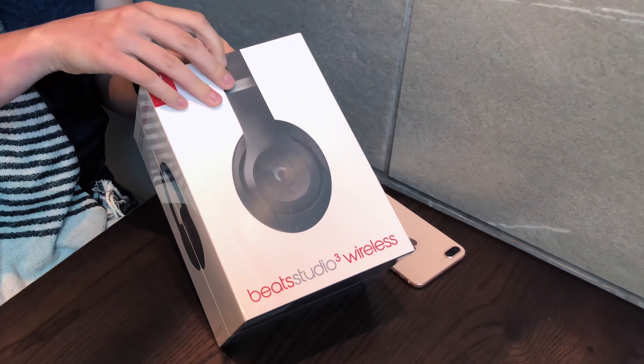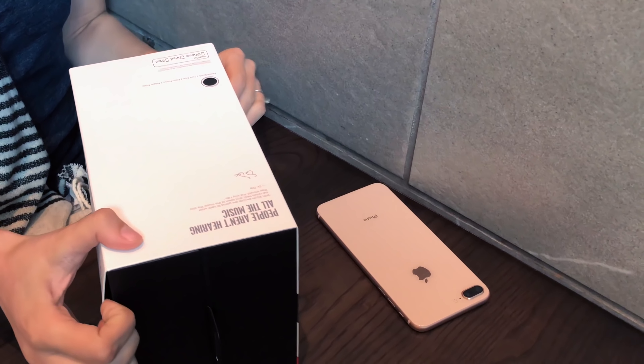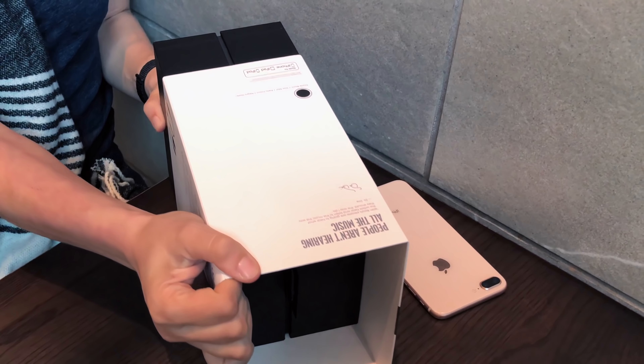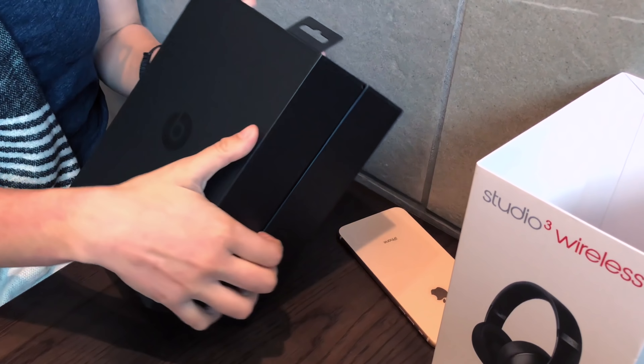Alright, if Apple you care about the environment, let's figure out a better way to deal with this. Let's see if we can make this work. Here we go! And I've discovered a monolith. No, it's the Beats Studio 3 Wireless box.